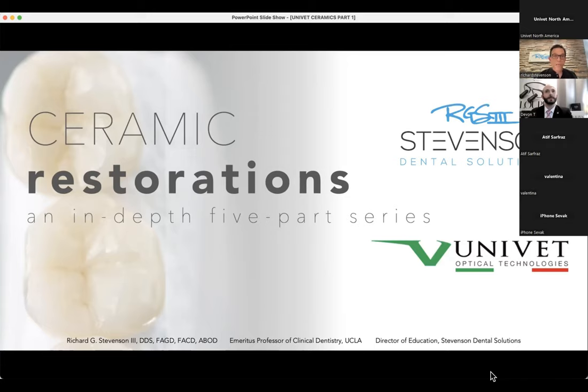Let me briefly tell you what's going to happen in this five-part series. Part one: we'll talk about materials, how to save more tooth structure through an innovative technique, and get into preparation designs for ceramic preparations in the posterior. Part two, which we think will be January 19th, will be on impressions, immediate dentin sealing, adhesive dentistry as it relates to indirect ceramic restorations, and things like post-op sensitivity, troubleshooting, and issues of that kind.